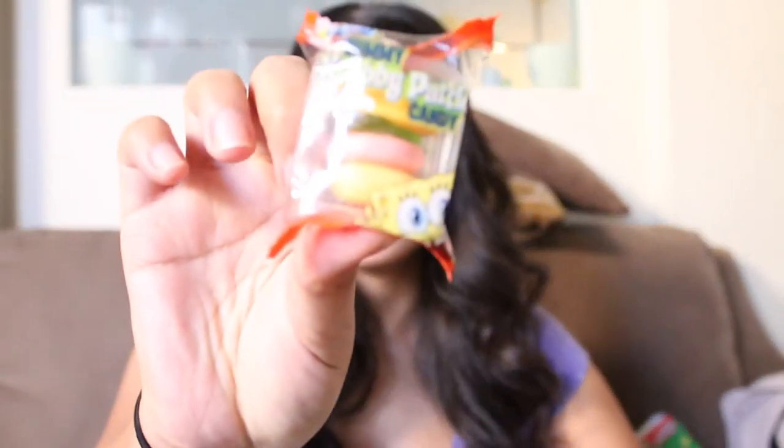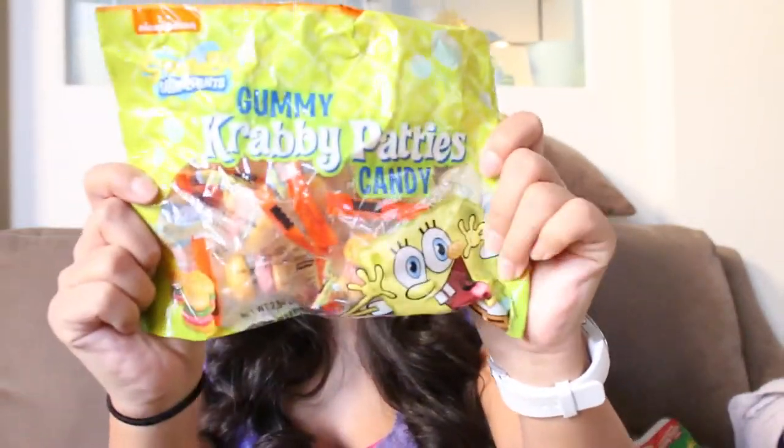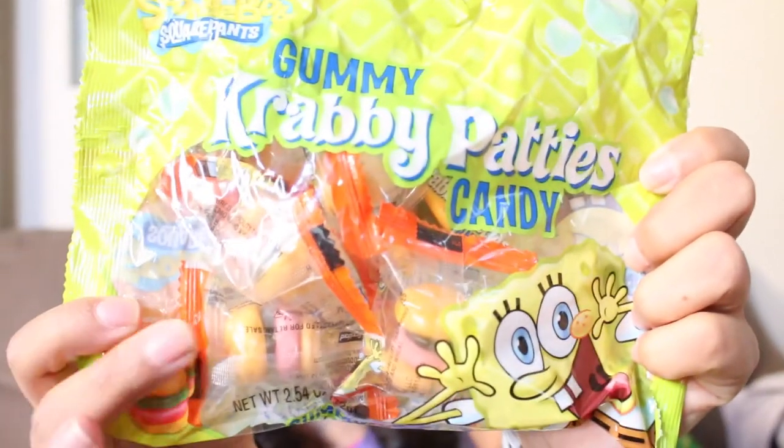The next thing I got at Dollar Tree was just these little SpongeBob Krabby Patties, and they came in these little packs. I paid a dollar for each of them, and I thought once again it was a great deal. I only got nine of these — I got them around Halloween time — and I pretty much cleared them out too.